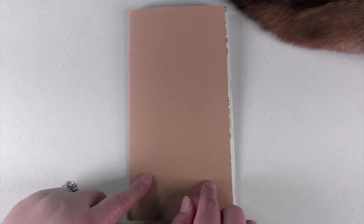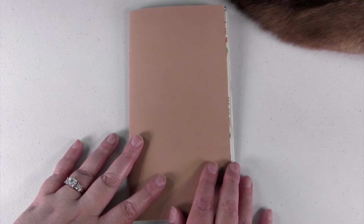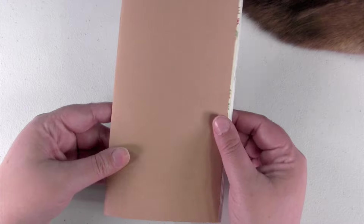So I thought I'd go ahead and do a really short one just to see if you guys like it and if you want to see more. If you do, let me know in the comments, because I do have a lot of other finished journals that I could share.